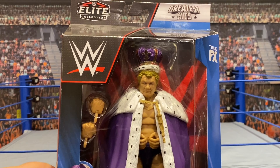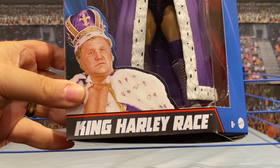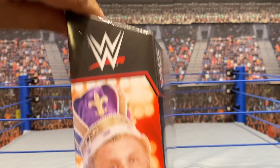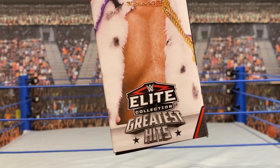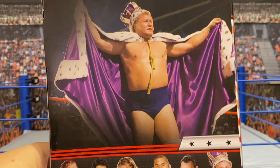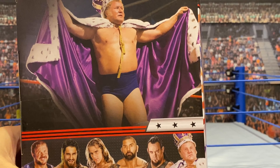Very, very excited to crack this one open. It's got the illustration of the King on the front, and also the same picture on the side with the Elite Greatest Hits logo. And then you've got the King in all of his royal splendor on the back.